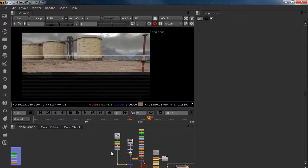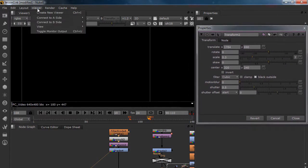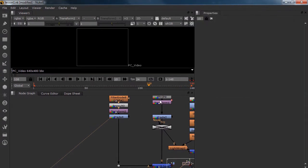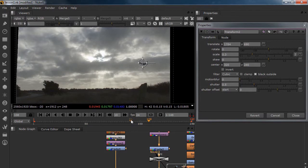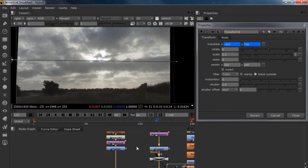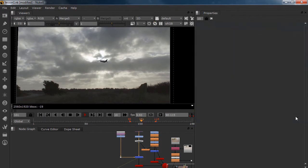It will take something like 20 frames. We got our F-16 over here and we want it from frame 90 to be over here — set a key. Go to frame something like 115 and go all the way to the other side, a little bit up, so it's not a really cheesy effect. If we play this from frame 90 to 115 we can see our jet flying over.